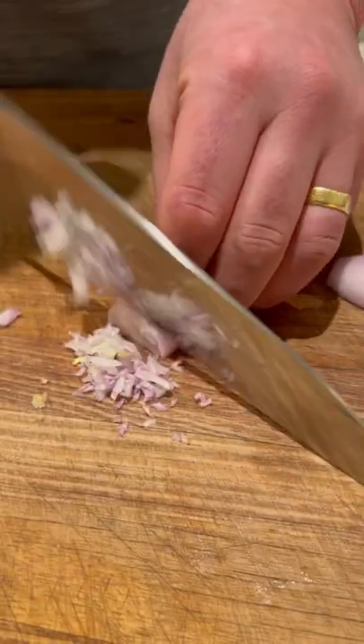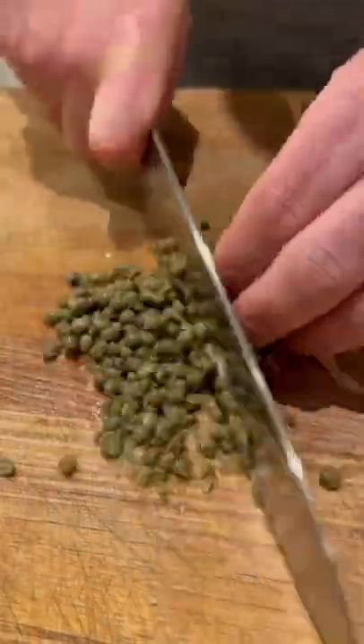The classic steak tartare. I've done this many ways but this is where I learned when I was at Rockpool, and I absolutely love it.